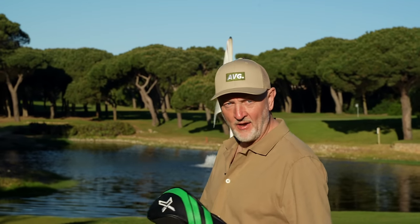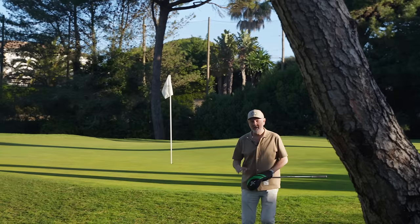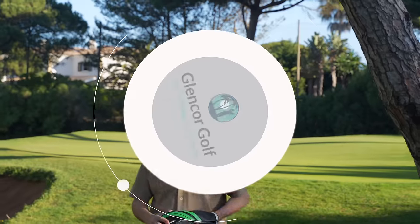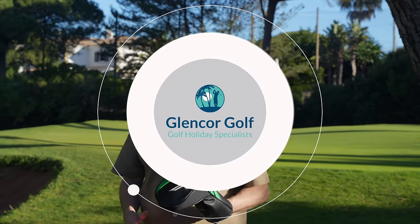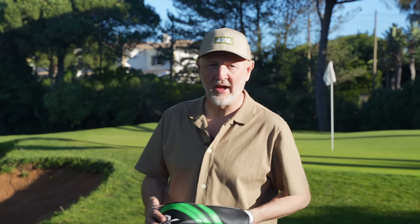Now I know what you're all thinking and that does not look like Hollywell Golf Club - and yes you'd be right. But you also may be thinking that is not a head cover that I recognise either, and you'd also be right. Today's video comes from Quinta da Marina in Cascais, Portugal, and we're here with Glencore Golf. More importantly, what is under that head cover, and why is this driver quite possibly perfect for average golfers?